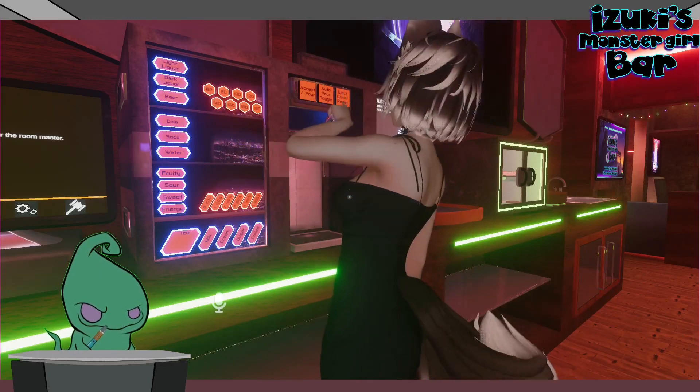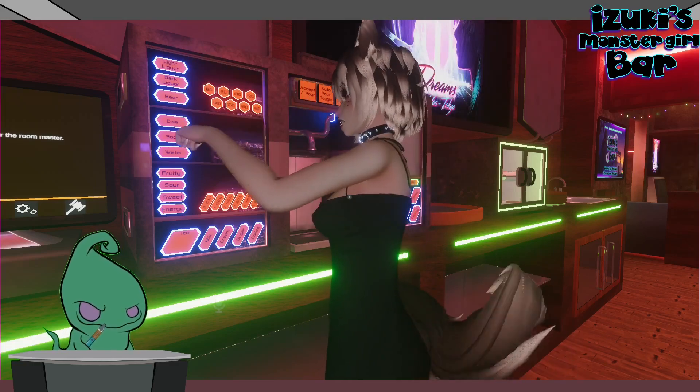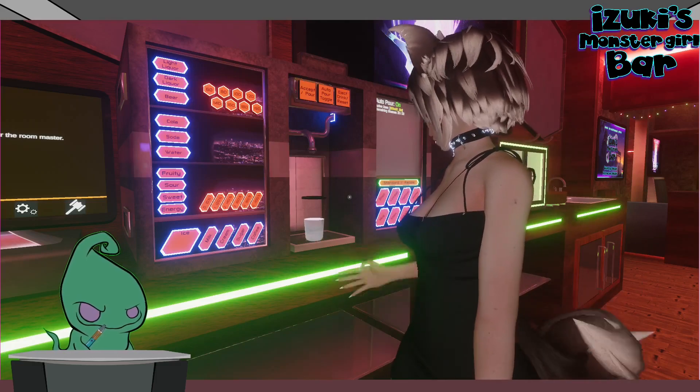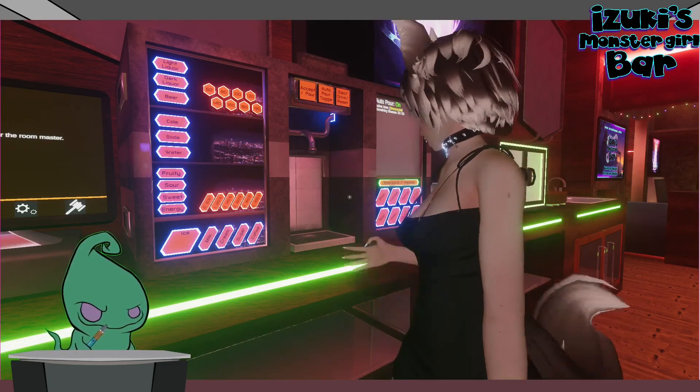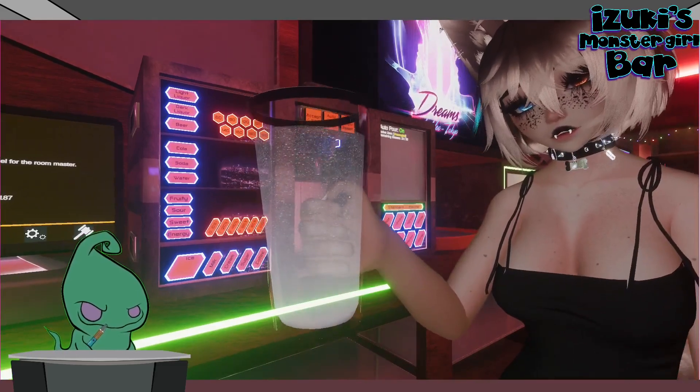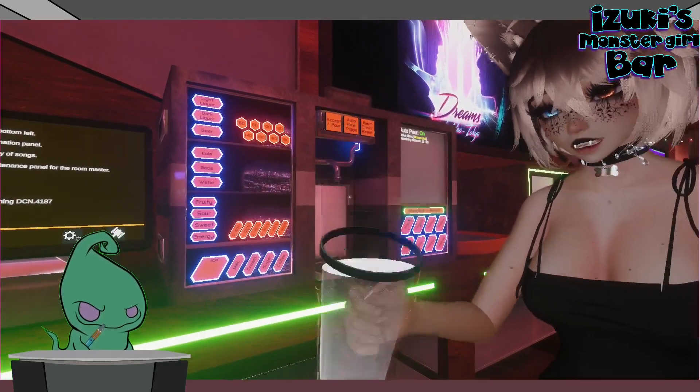But if I hit light liquor and do the same thing — hit light liquor but hit soda — it's obviously going to look bland. But as you can see, there's bubbles in there but no fizz on top. That's just the texture of the drink.